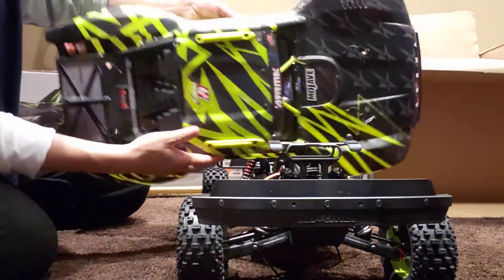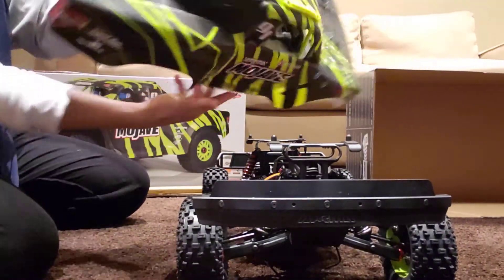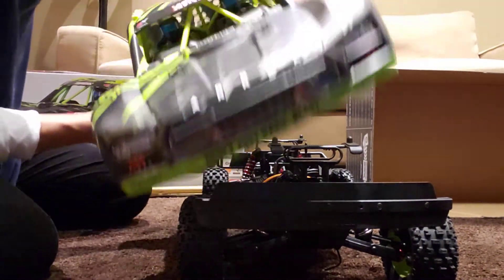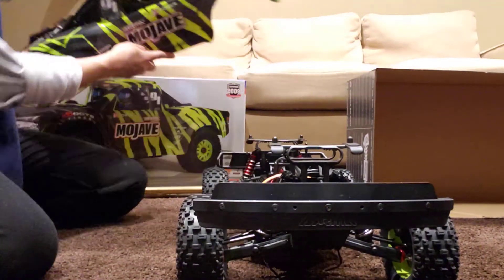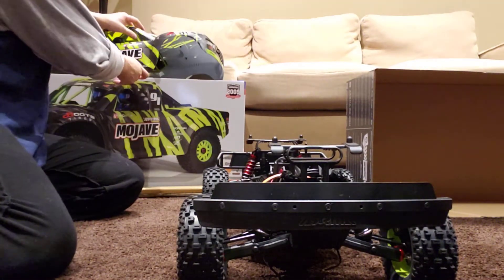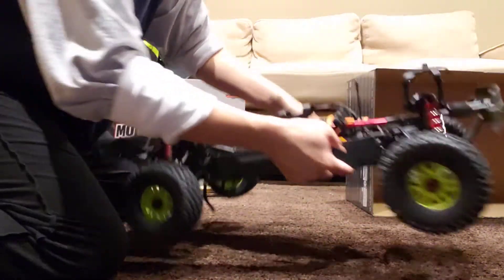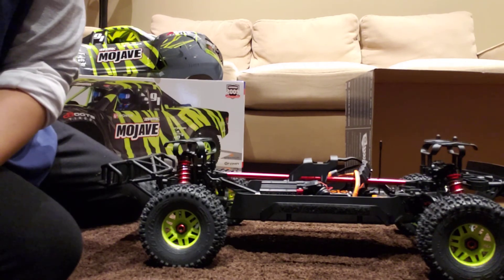The cover of the car — I don't think they actually made any changes to the 2021 Mojave body. It's still the same color and the same style of design. Anyway, thanks for watching!